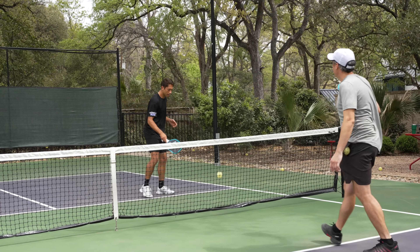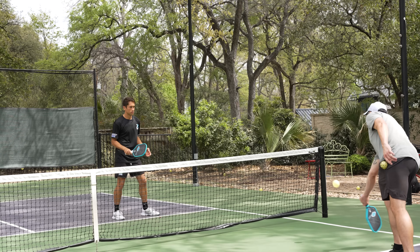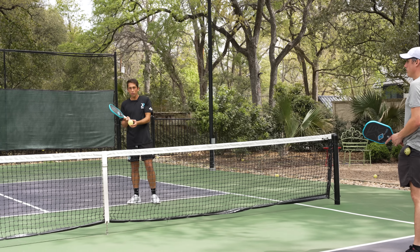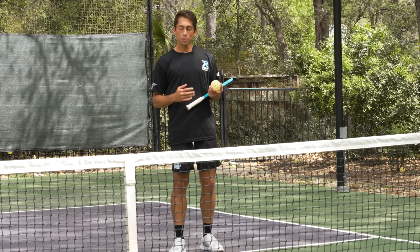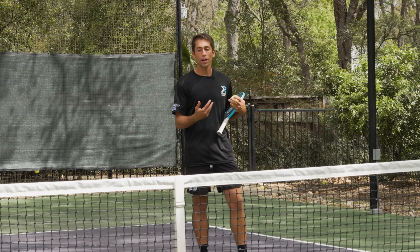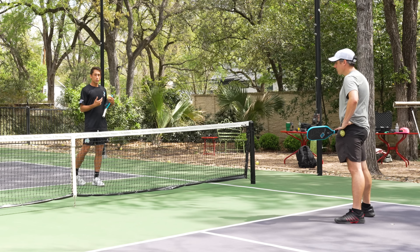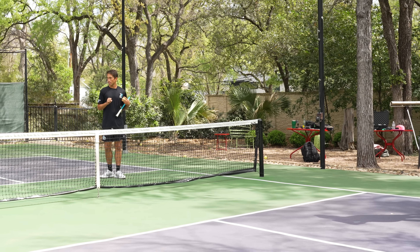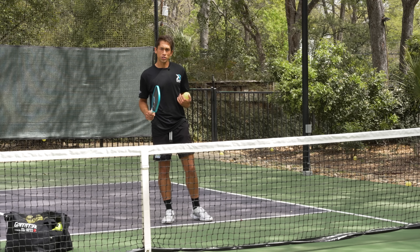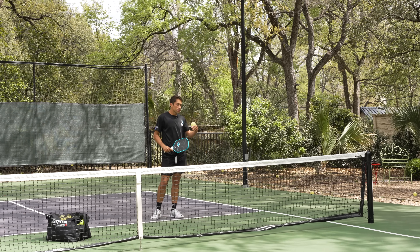I'm going to work both forehand and backhand side. What you'll notice is I'm starting my swing just above the level of the ball and generating a little bit of backspin. That backspin is going to cause the ball to not travel through the court and make it more difficult for the opponent to run up and get. Now we're going to have a partner hit a couple of ground strokes — my partner at the baseline, me at the net — a three-shot drill where I feed a ball for them to drive or hit a third shot drop, then I try to put that ball as close to the net as I can.